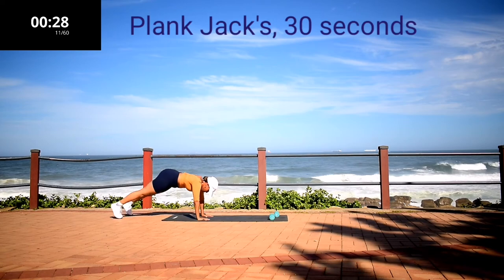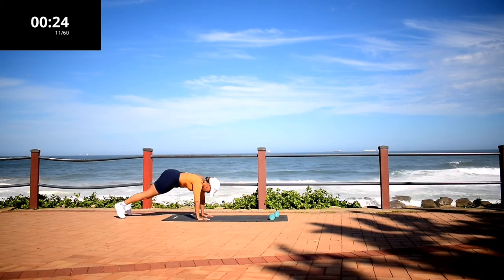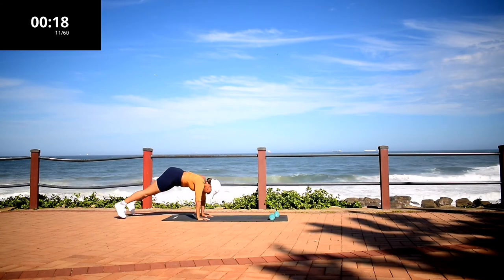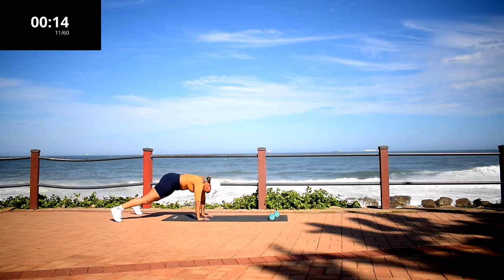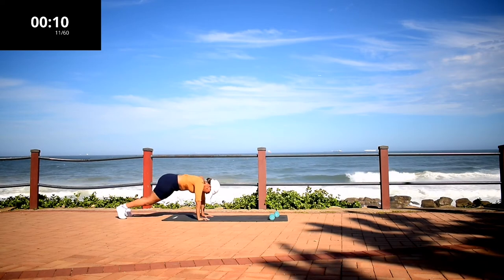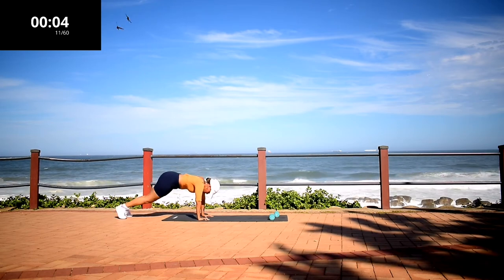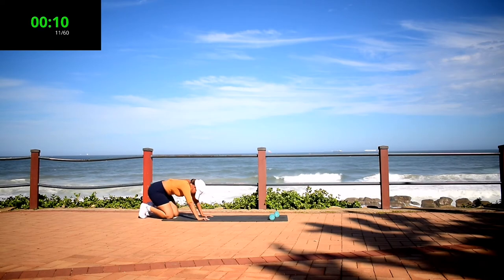Plank tracks. Don't give up. 10 second rest.